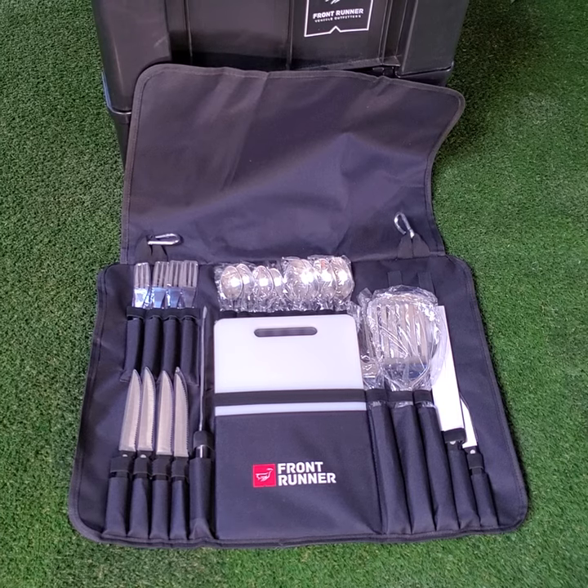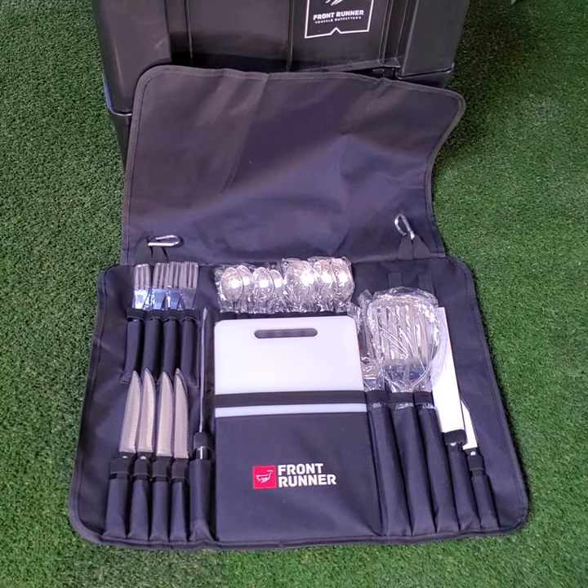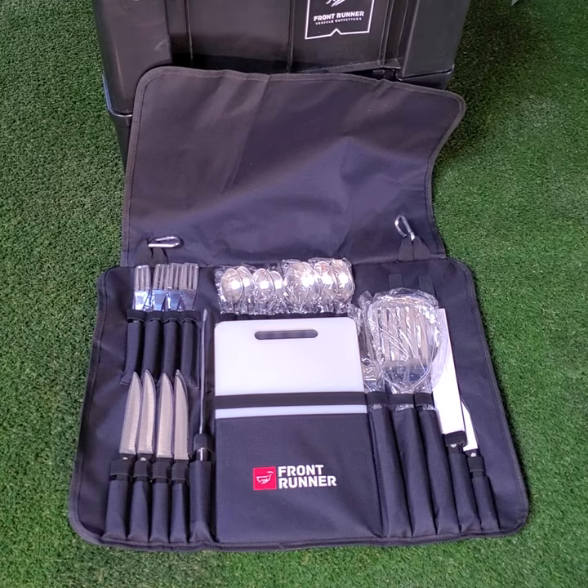As well you have carabiners to be able to hang it up, whether off your vehicle, your rooftop tent, or even off a branch.